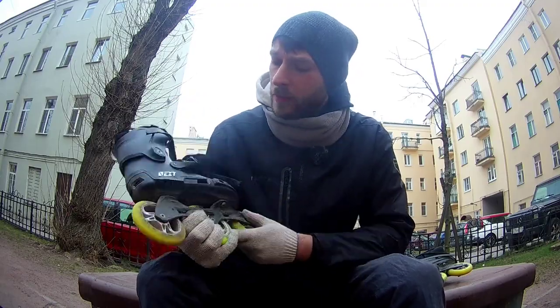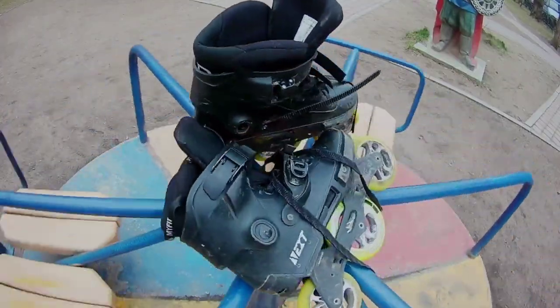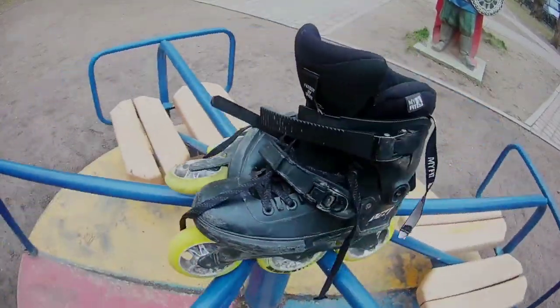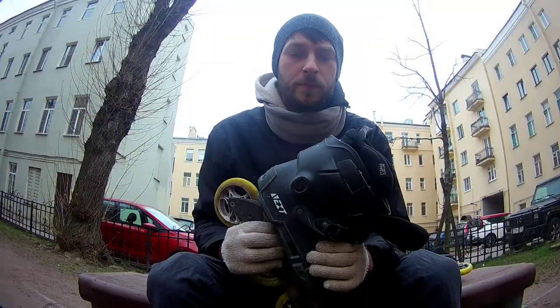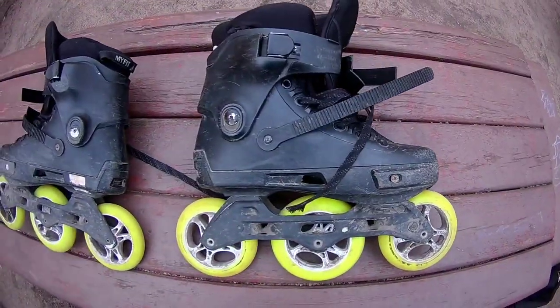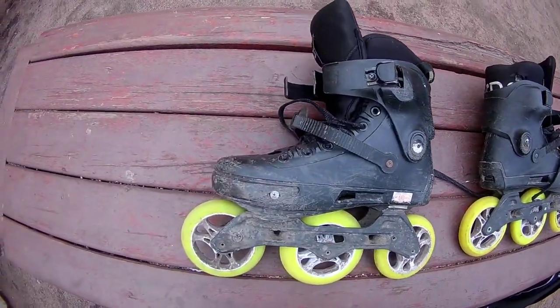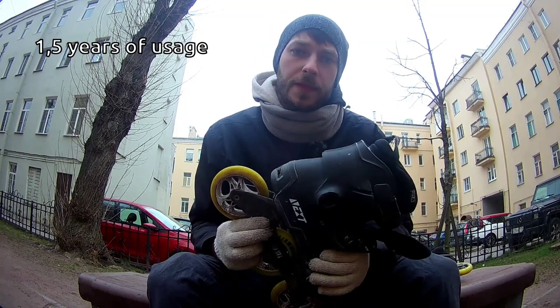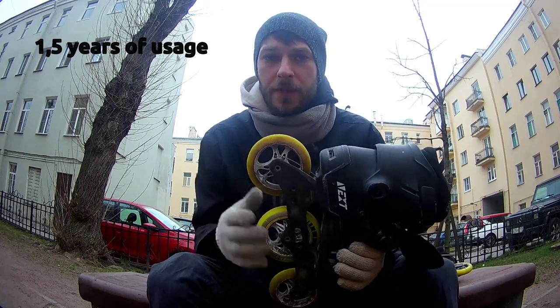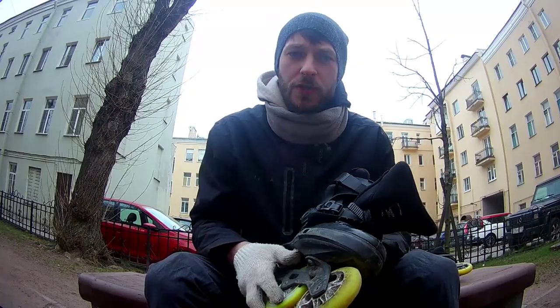I already have a full review of the Powerslide NEXT Supercruiser on my channel, but there were some problems with the audio in it and a lot of people asked me to make a new version. So there will be two parts in this video: one will be my small feedback on these skates after one and a half years of usage, and the second part will be my first initial review with the enhanced audio track and some small corrections.